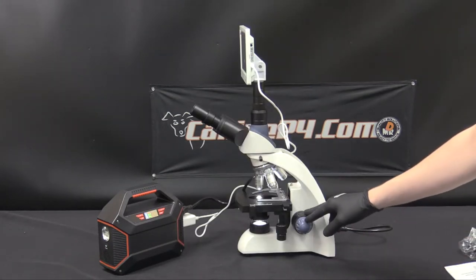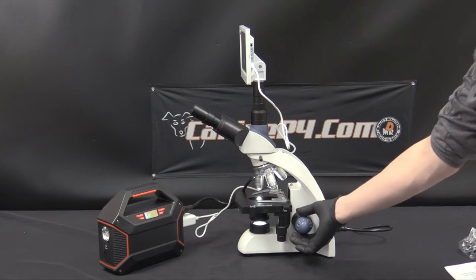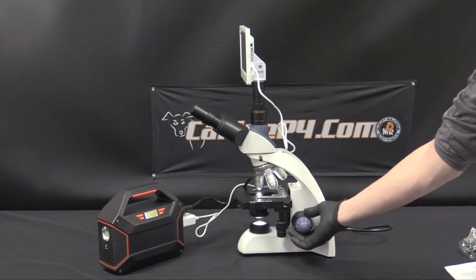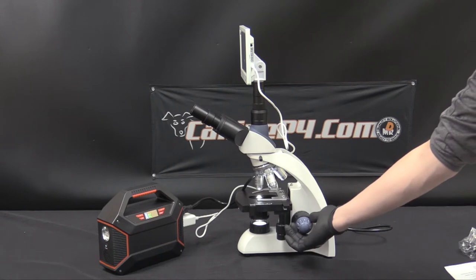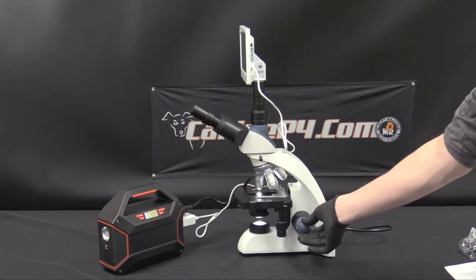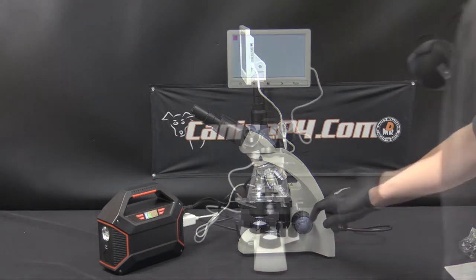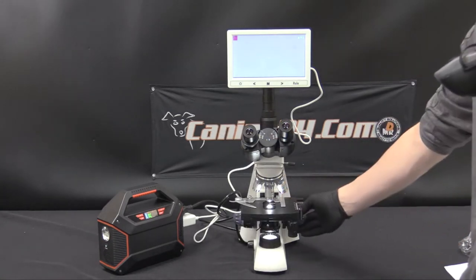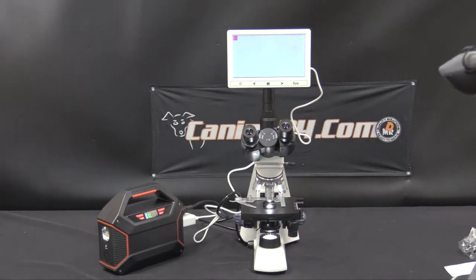On the right you have both your fine and coarse tuning. You can watch the stage actually move up and down as you adjust it. You'll need to do this to center or focus the image you are trying to look at. The coarse knob is the black turning knob, and for fine adjustments you turn the blue knob. This tuning knob is also on the left side — they both accomplish the same things. You can tune it from the left or the right and it'll do the same exact task.